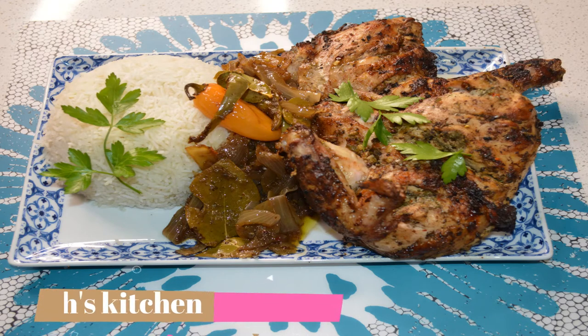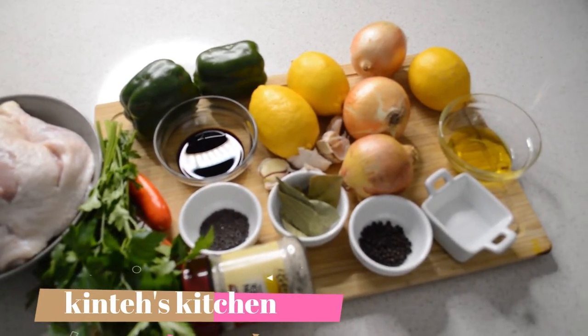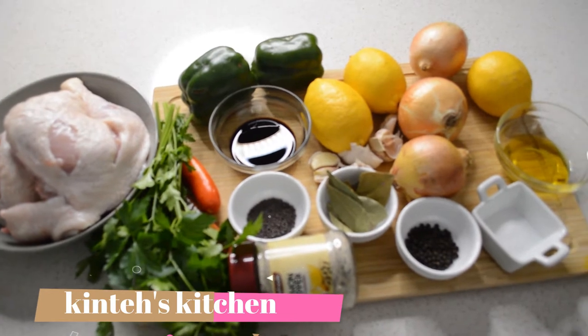Hello guys, welcome back to my channel. If you are new here, you are welcome. My name is Binta and I share cooking content here. Click that subscribe button and share the video. Today I'm going to share with you a yassa recipe, and this one is a chocolate grape.